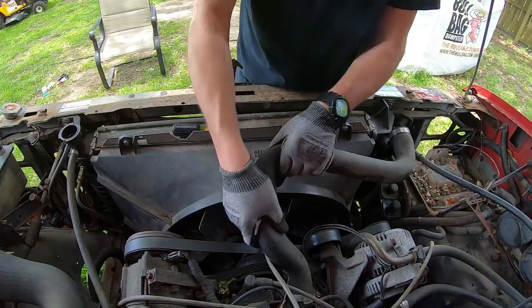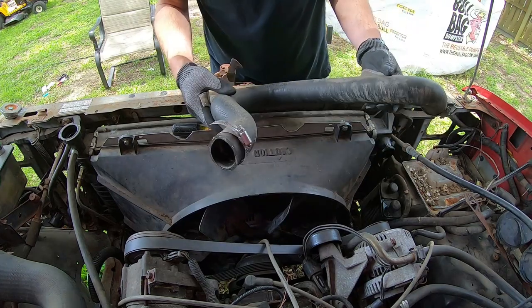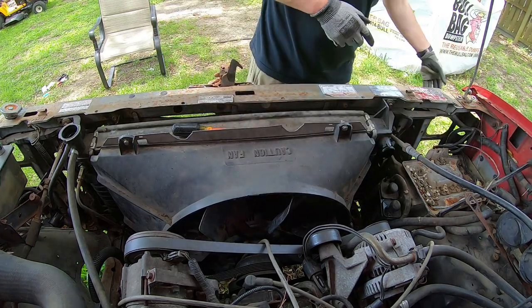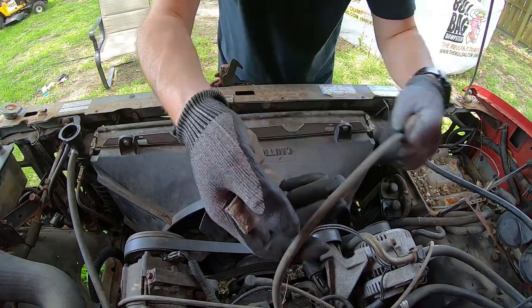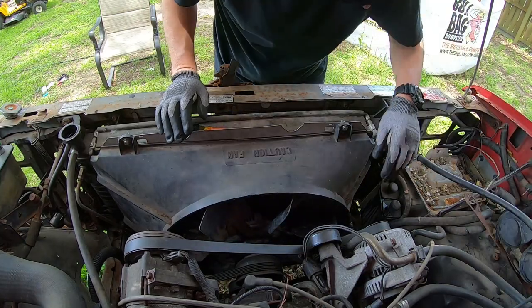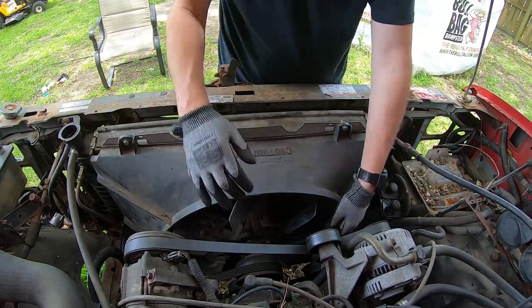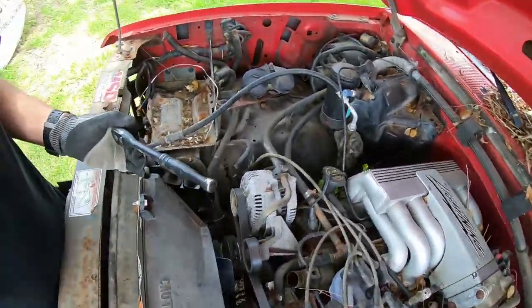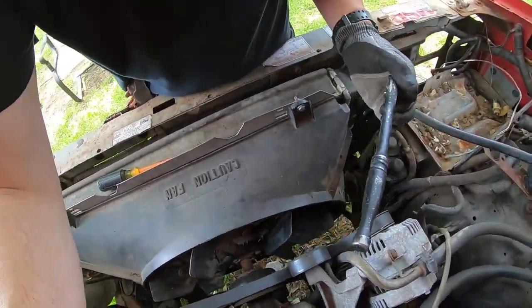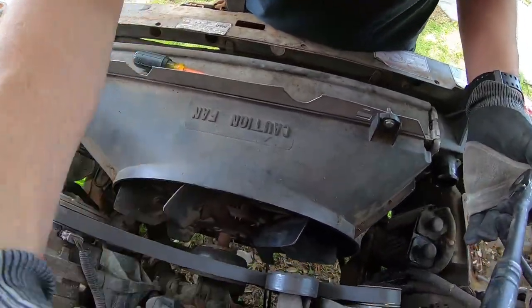These bolts here actually hold part of another bracket behind for the headlights. We're talking about removing the fan shroud and, of course, the upper radiator hose and the fan and the radiator itself. By removing all this, we should be able to get the core support out. At this point, we're just going to go ahead and remove the upper radiator hose. It's two hose clamps - take that off, toss that aside. Removing the belt was definitely going to be a mistake because I needed to remove the fan. To keep tension on that, to make it easier, it would have been better to leave the belt.